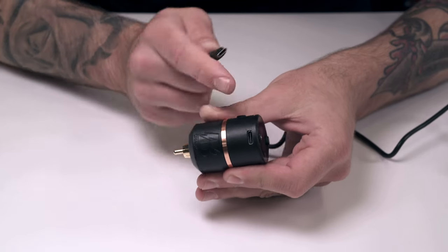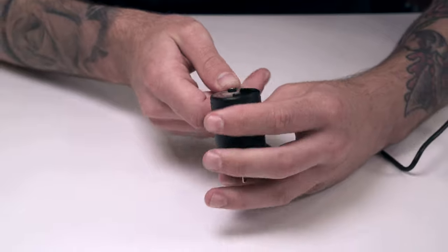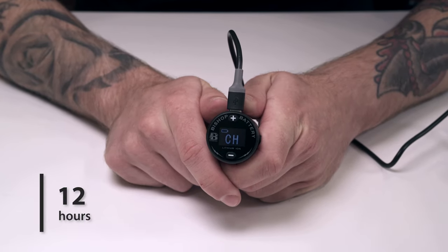The wireless battery pack is easily charged through its USB-C port and needs only an hour and a half of charge to keep you going for over 12 hours of tattooing.